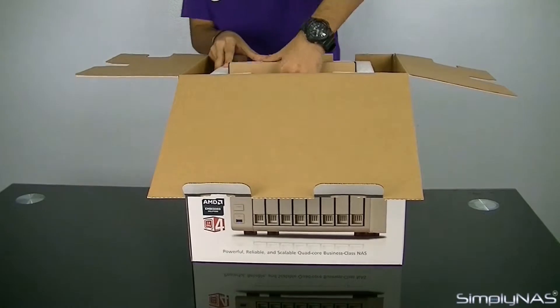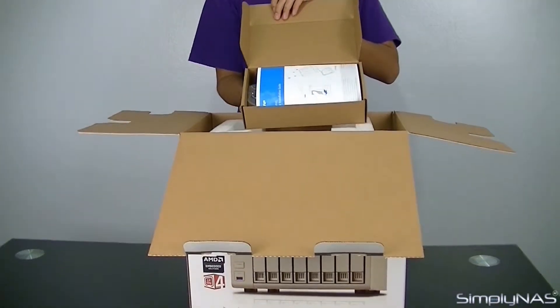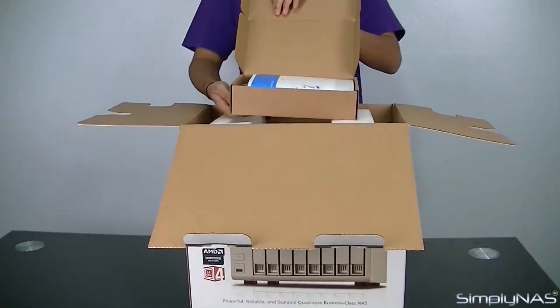Unpack by opening all four sides. Once all the lids are open, you will see the unit housed in Styrofoam and the brown accessories box on the top side. Let's take a look inside the accessories box.